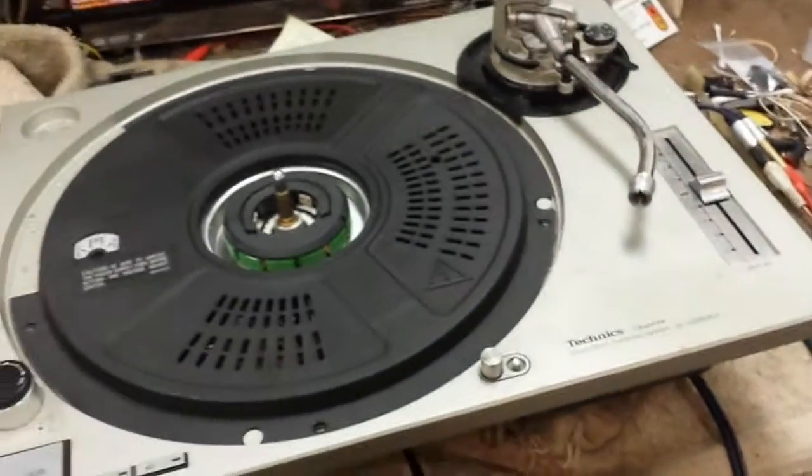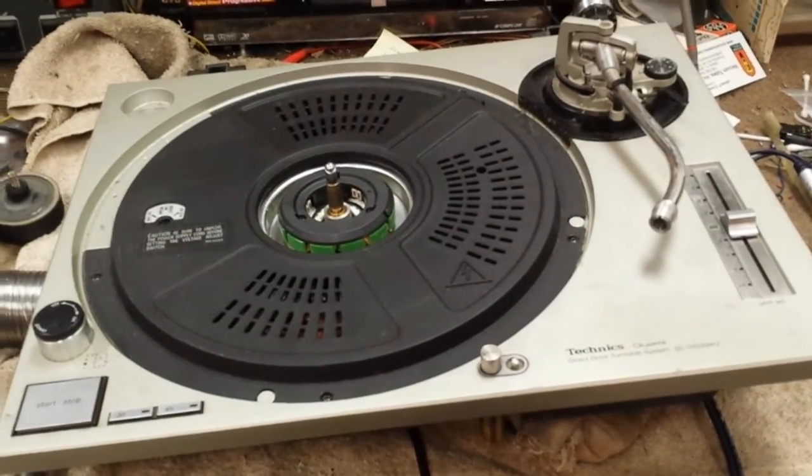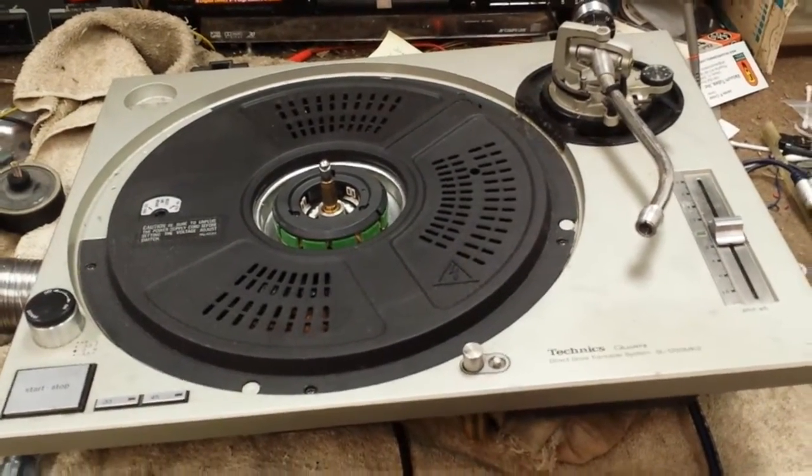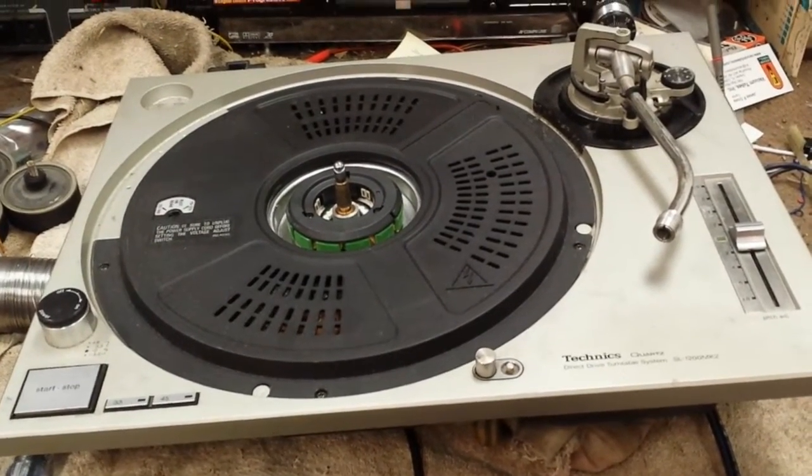Now, if you eat too much of the contact metal away, you can, to an extent, solder some material on the end of it as kind of a last ditch effort. But really, you've got to either take the tonearm apart and replace that socket, or you've got to replace the arm.